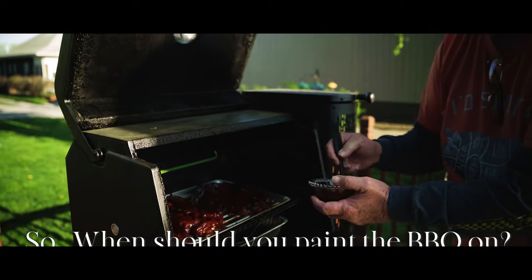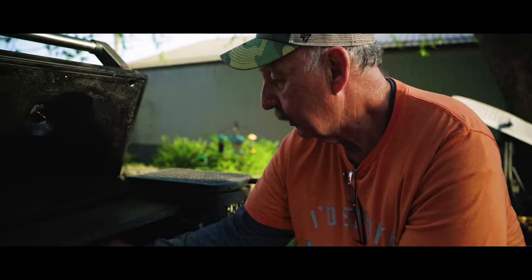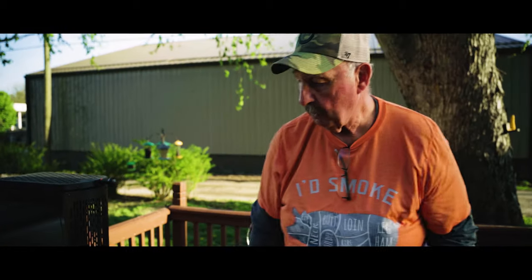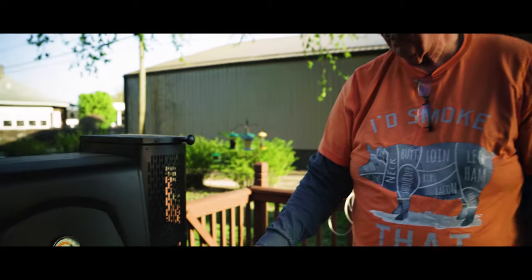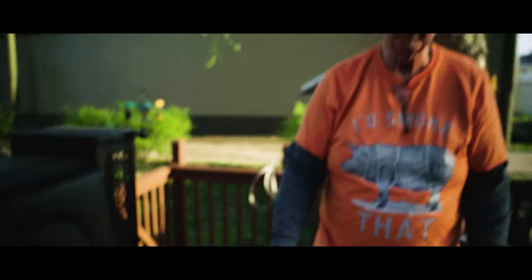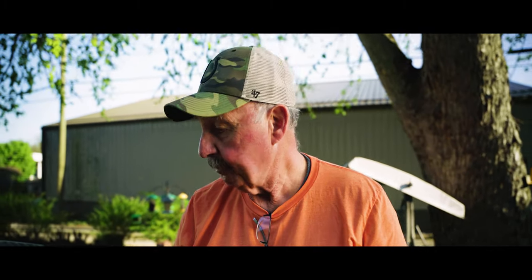Paint the barbecue sauce on about five degrees before done, just long enough to give it a good caramelization. That's Blues Hog - good stuff, they've got several varieties. We're done with that, gonna let it cook a few more degrees, get that sauce caramelized, and then we're gonna be ready to eat.